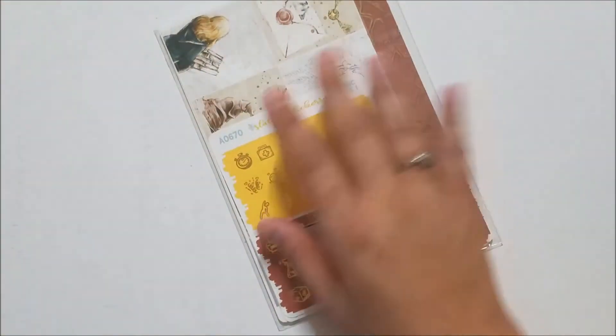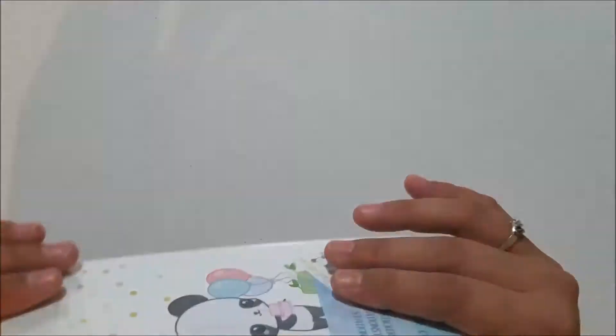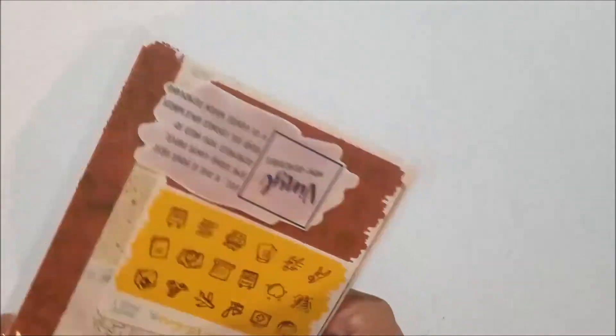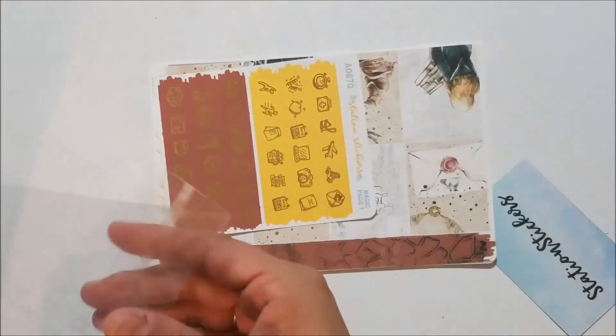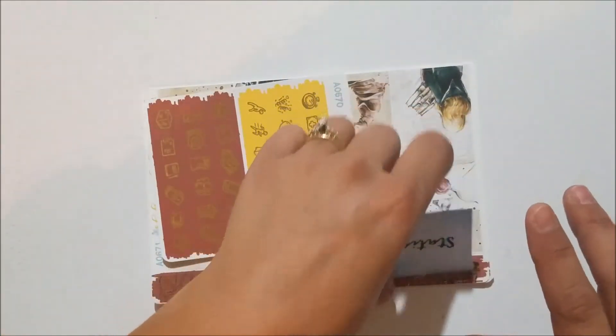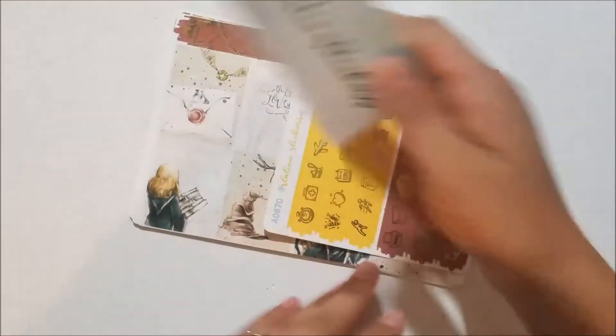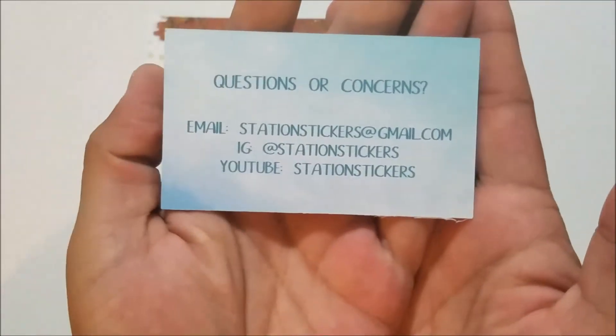Next I have an order from Station Stickers. I'll warn you — I ordered like too many kits with this art on it. I am a Harry Potter fanatic and when I saw this art I went absolutely crazy. I think it was Caramela or something that released this Harry Potter art, and I've been restraining myself from buying it from even more stores because I just really really loved the way this art was done.